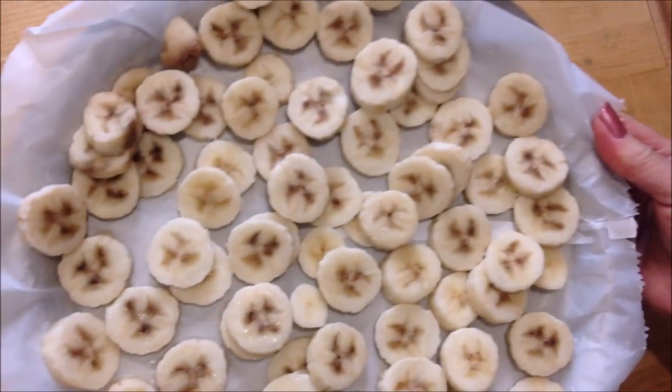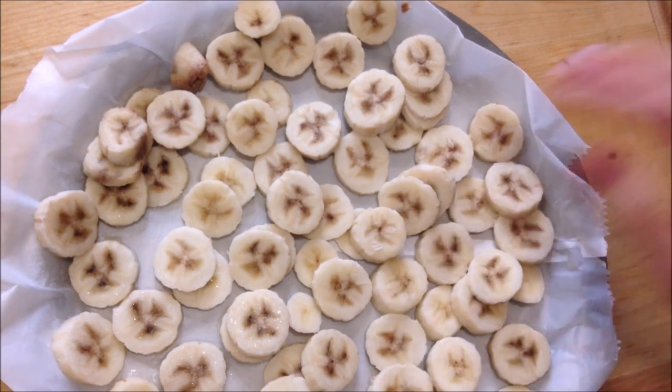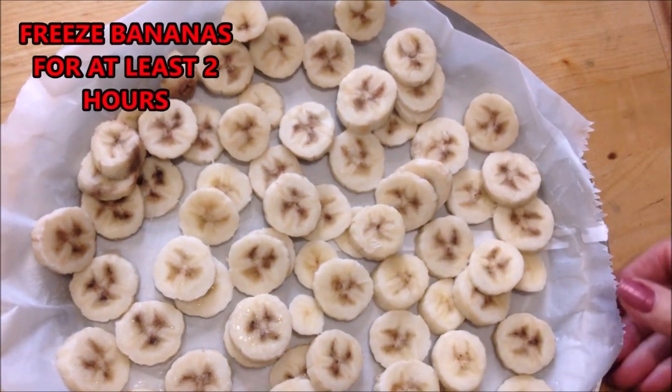You're going to peel and slice your bananas and freeze them. These are frozen — you'll have to put them in the freezer for at least two hours.